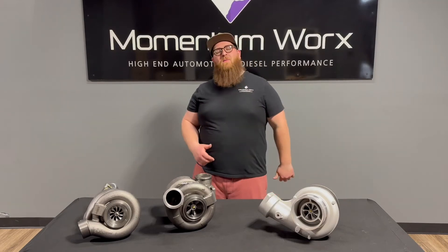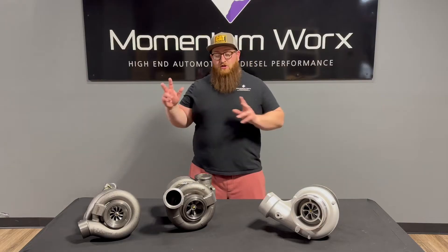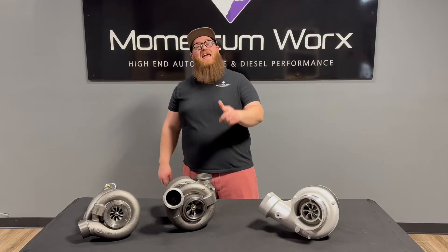What's up, guys? Joe at Momentum Works. Today, we're going to talk about another controversial topic: twins versus single turbo on your Caterpillar motors. Stay tuned.